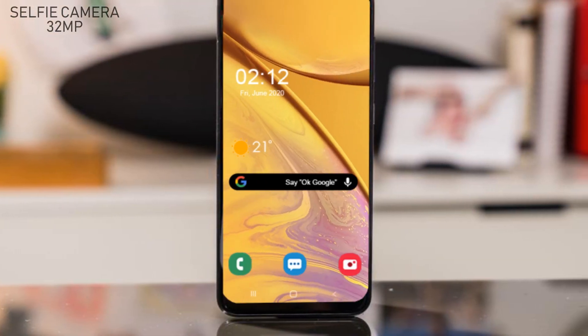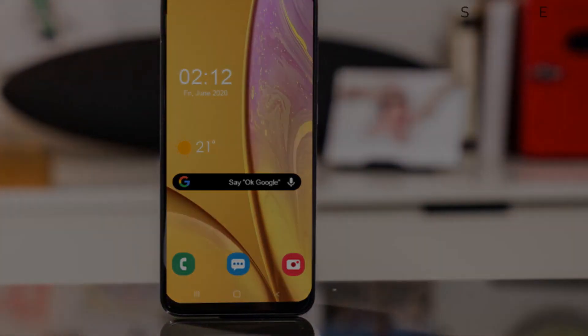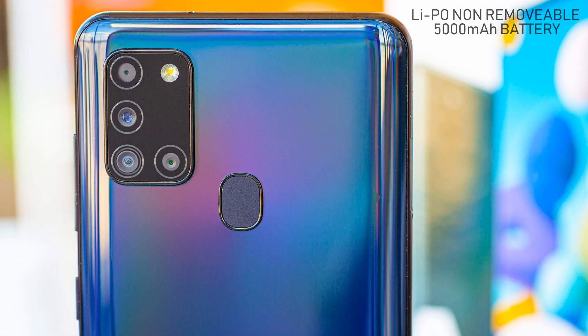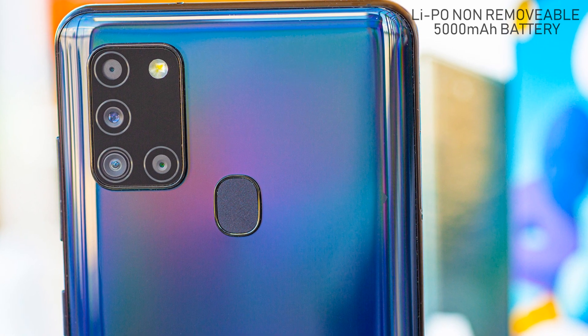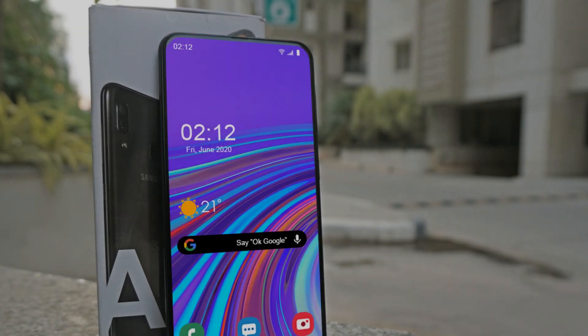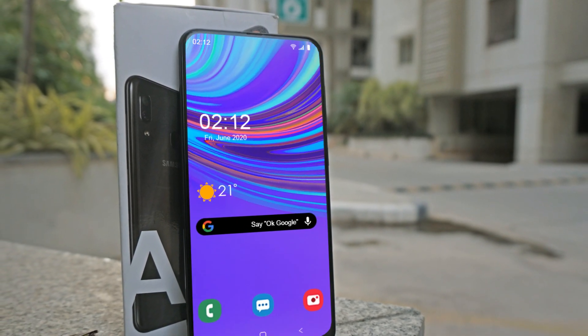The new Samsung Galaxy A52 has a Li-Po non-removable 5000 milliampere-hour battery. An in-display fingerprint reader is also there to protect the data on the smartphone.